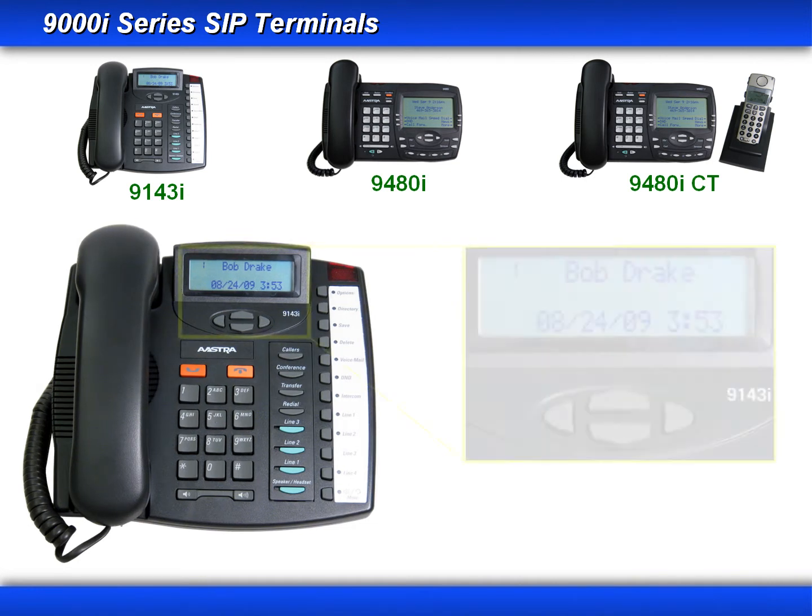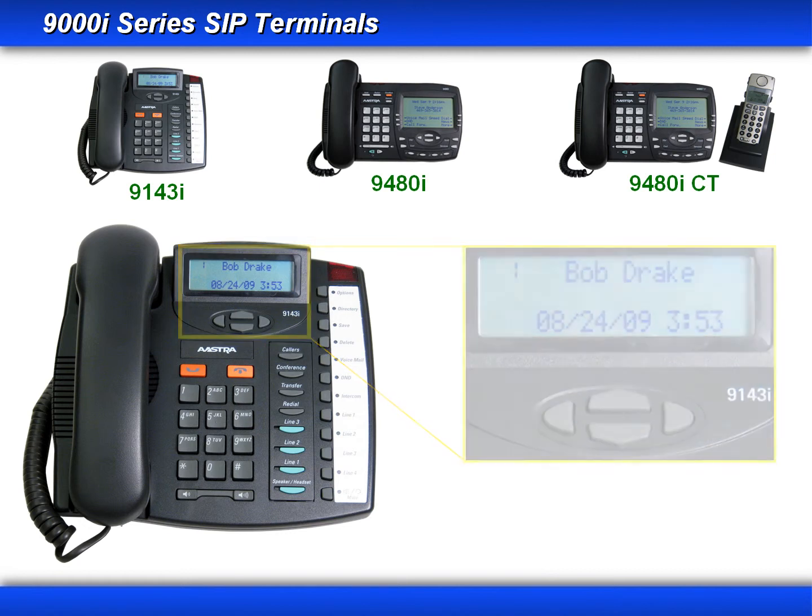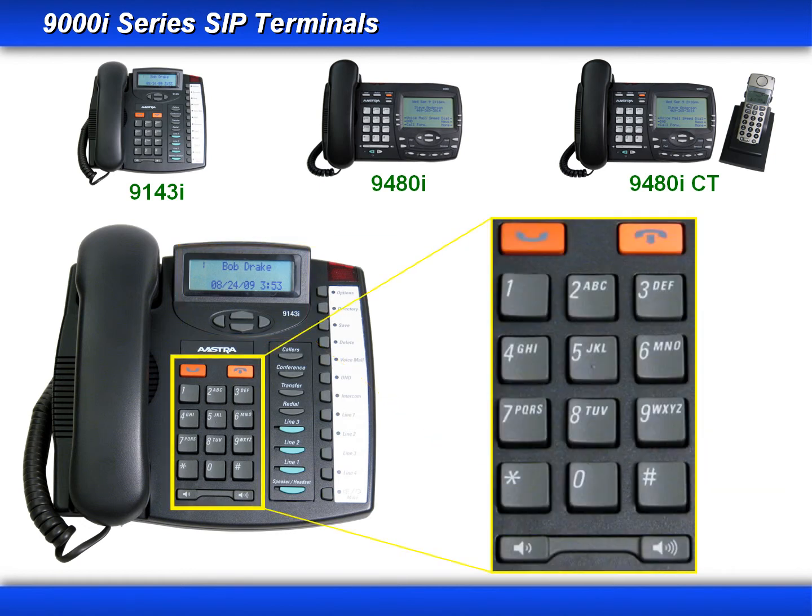We'll start by looking at the front of the phone. On the top of the phone, you have your three-line LCD display and your left, right, and up and down arrow keys. Then you have the hold key, the goodbye key, a standard dial pad, and your volume control keys.